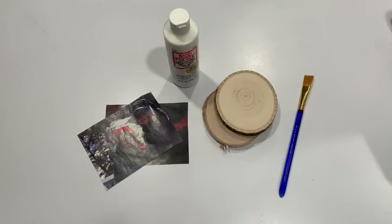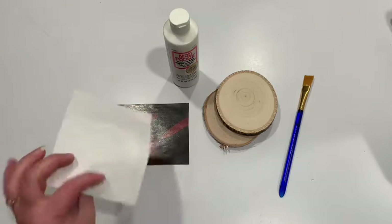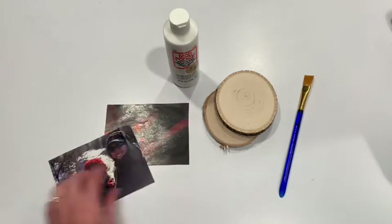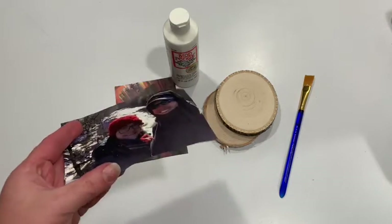Hello! Happy Wednesday! This is Abby with the Fairport Public Library and I've got another craft for you. Today we're gonna do a technique that I have always wanted to try but never have. So let's get started! Here's what you're gonna need for today's craft. You're gonna need some photos — these are copies made on a laser jet printer. You cannot use a real photo or this will not work, so you just need one that is copied.